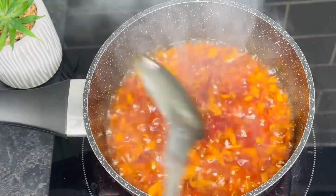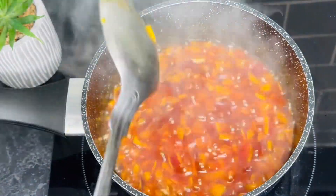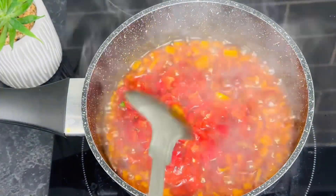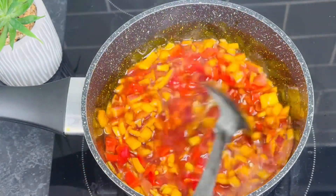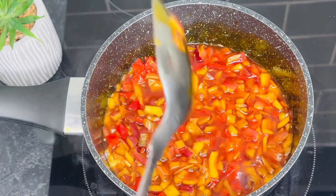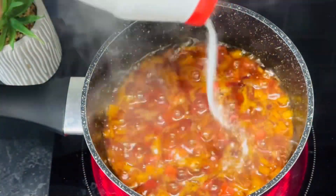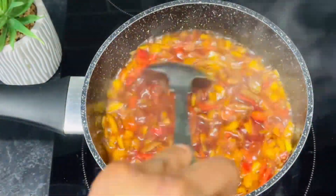Be generous with your onions — more onions means more sauce and more flavor. After about a minute, add in your chopped peppers. If you want it more spicy, add in more peppers. Give it a stir.